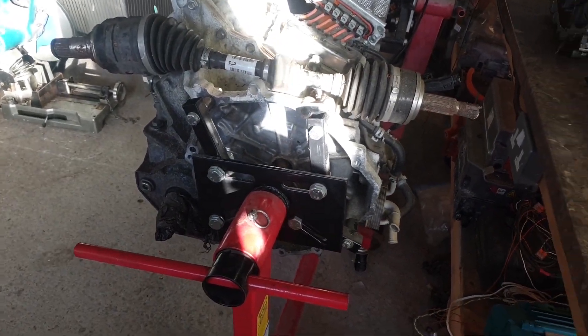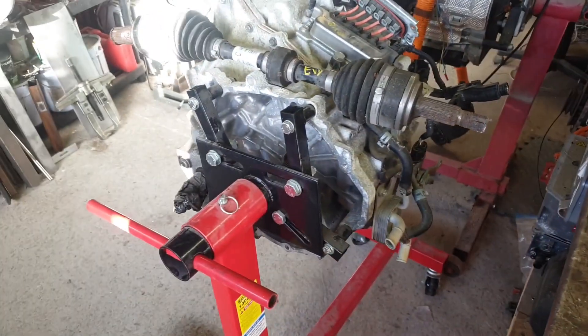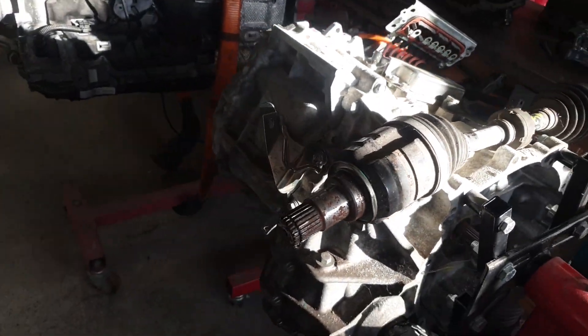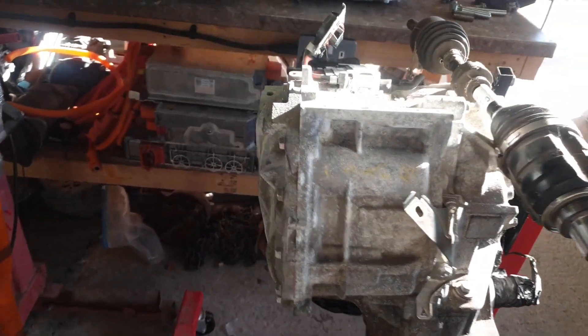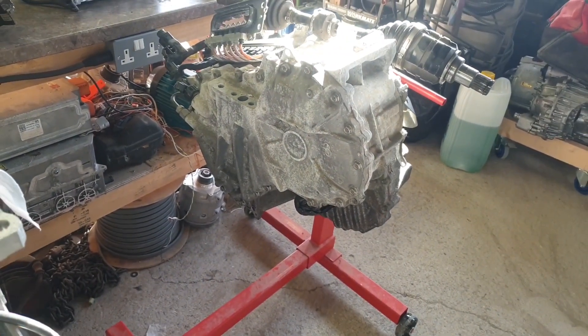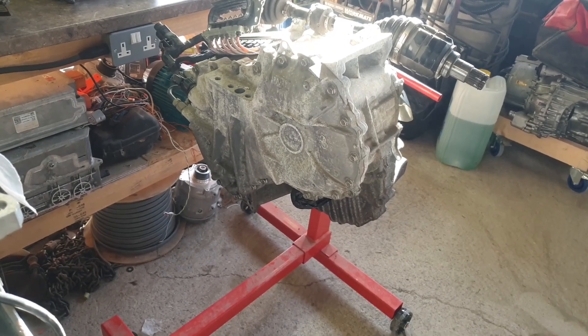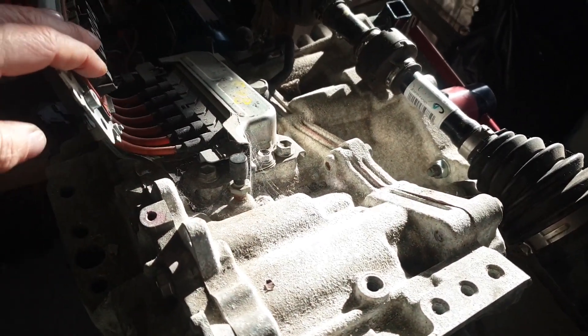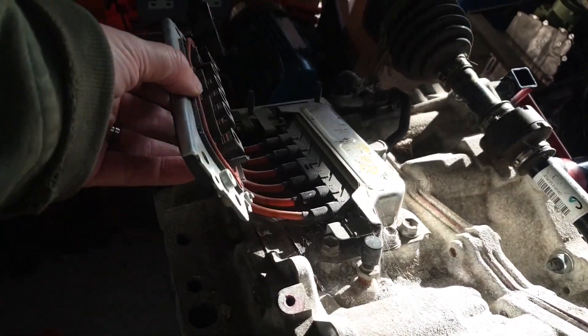It's a good transaxle and will be useful for front-wheel-drive applications. The inverter mounts up here and this just bolts into the inverter.